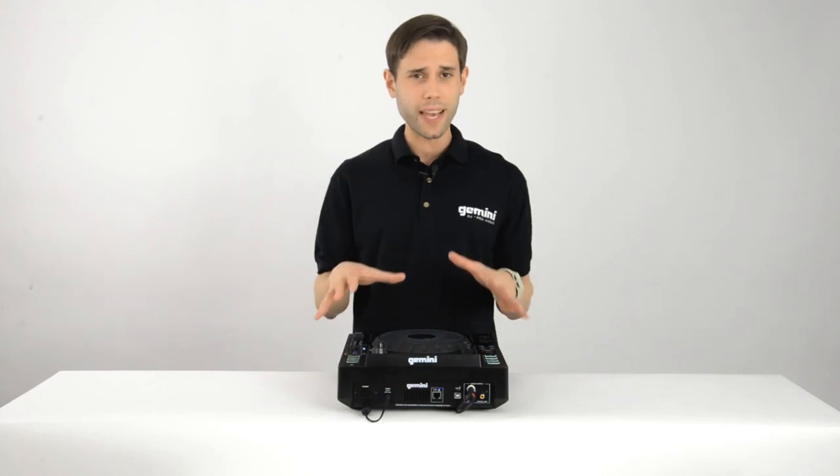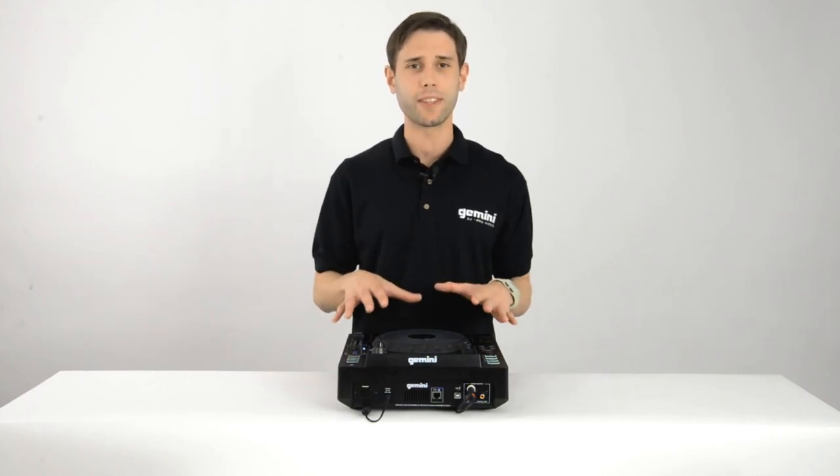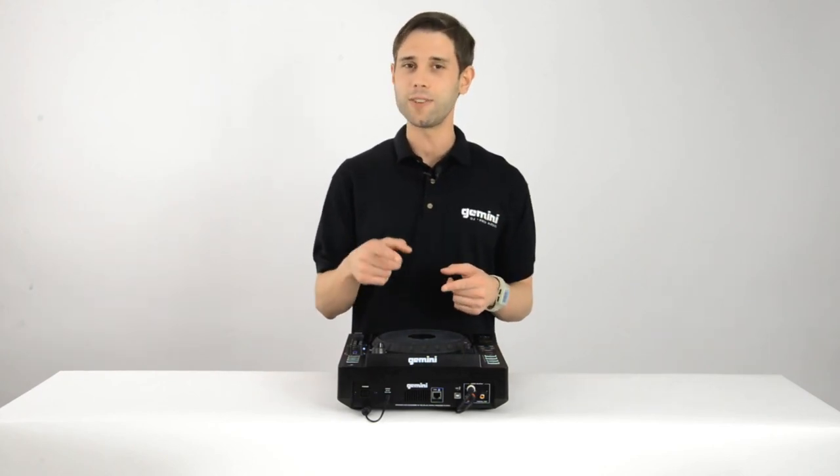Very simple, guys. Now you know the basics of setting Hot Cues on the MDJ-1000. Thanks for watching and stay tuned for more videos.